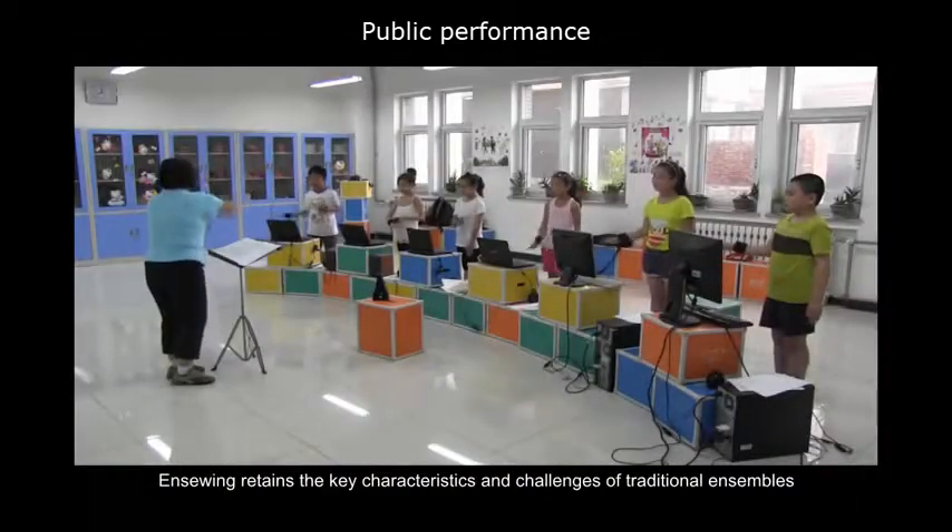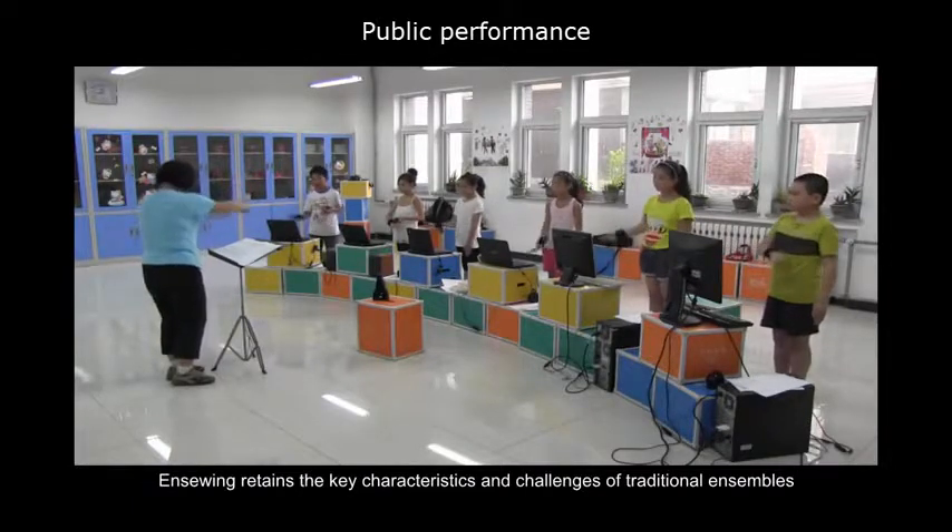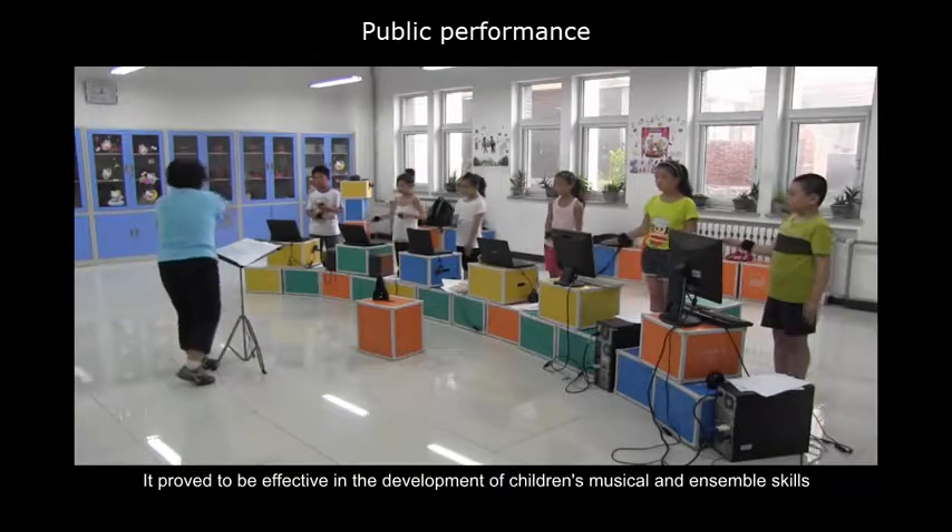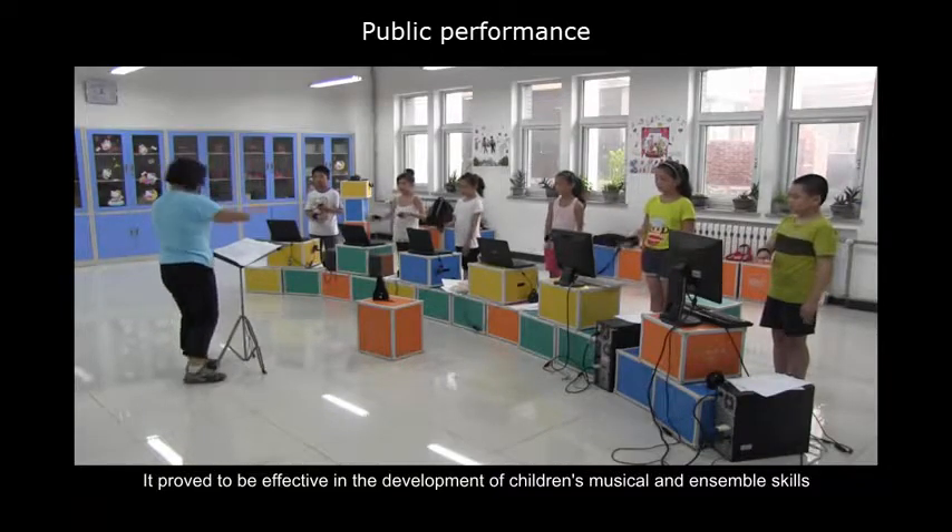Unswing retains the key characteristics and challenges of traditional ensembles. In the two-month field study, it proved to be effective in the development of children's musical and ensemble skills.